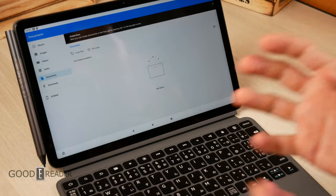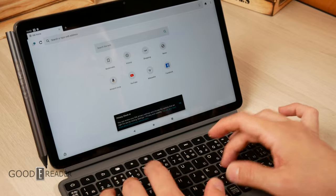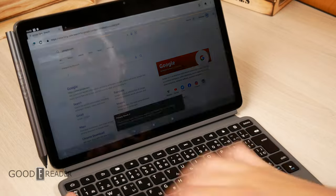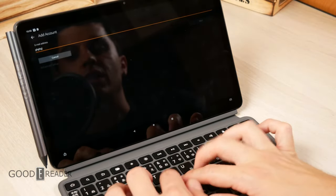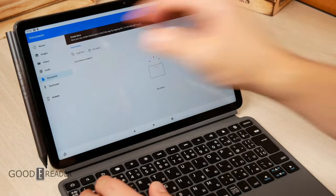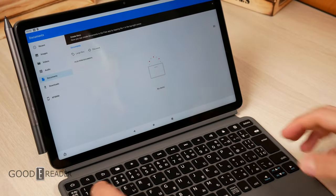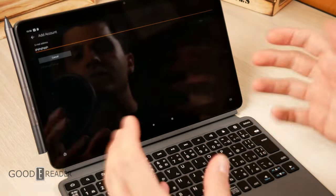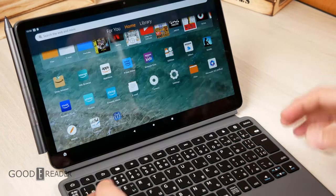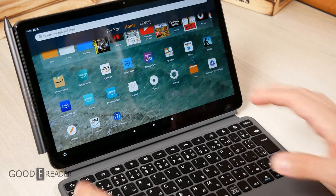They make it as productivity-centric as possible. You can go to the web browser, then remember you need to send an email — boom, jump to email — then bounce back, check your document, take your pen, sign your document, snap it back to the side, and email it off. All of this is very seamless. They give you familiar keystrokes like Control-V and Control-F, plus the pre-laid shortcut buttons. You also get the back button and home button to use just the keyboard itself.